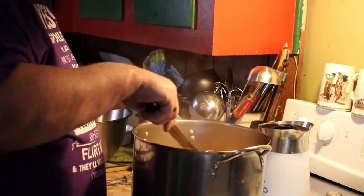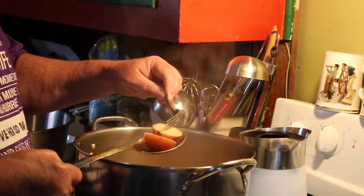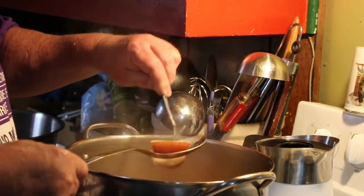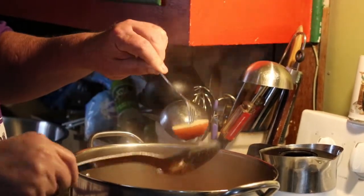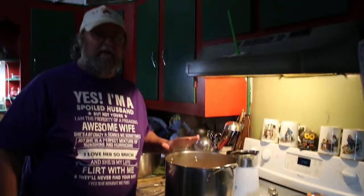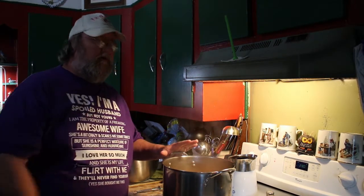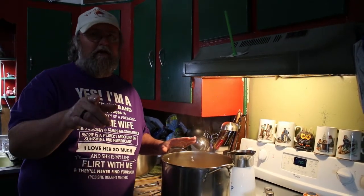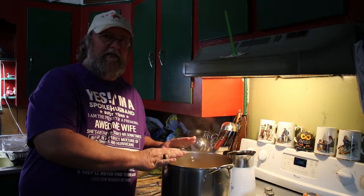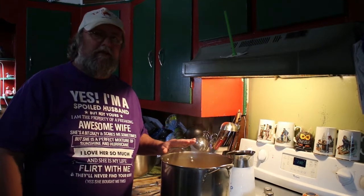Our potatoes are pretty well done. You just take a fork and it slides in really easy, just like that. I'm going to take the potatoes over to the sink, dump them into the strainer, strain them off, and then put them into our mixing bowl so we can beat them. One tip: if you want it spicy, let them soak — the longer they soak, the hotter it gets.